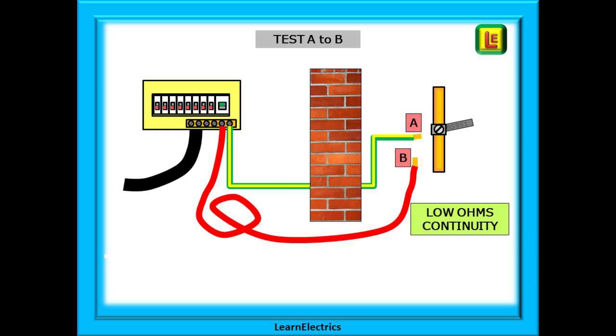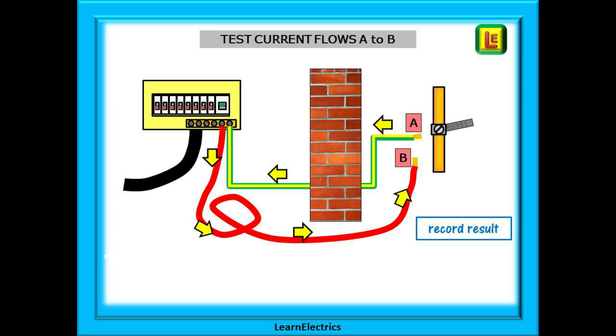Now take one end of the wander lead through to the garage or wherever the water pipe is. Connect your meter clips between points A and B and make a low ohms continuity test. Test current will flow from point A to the main earth terminal on the bonding conductor and back along the wander lead to point B. If we get a suitably low reading then this proves that the bonded conductor is continuous and okay, and we should record the result.